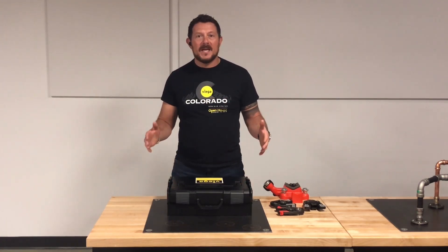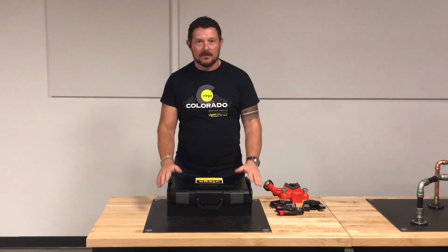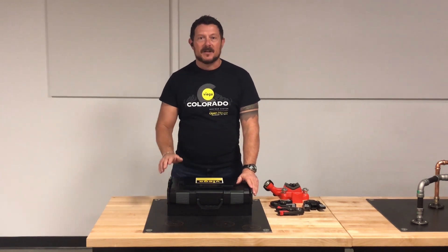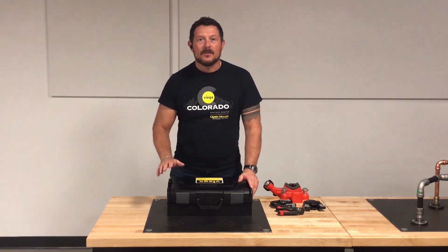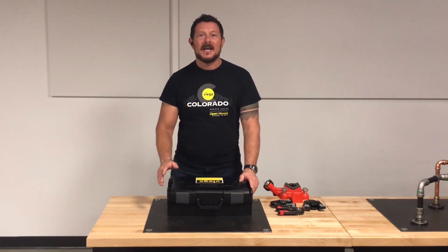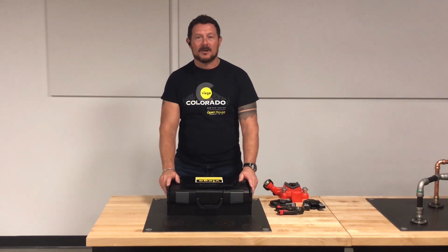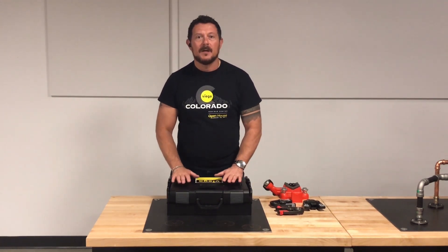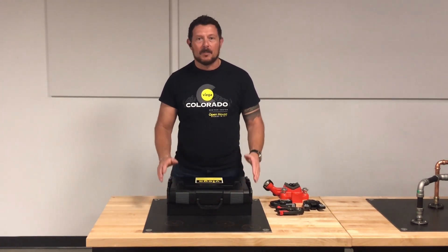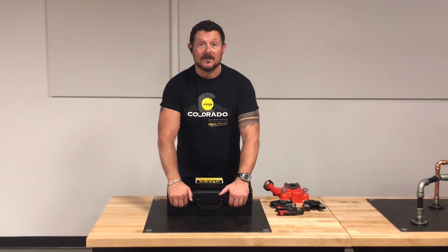The long-awaited VEGA Pico Press Gun is now available from VEGA LLC. It is a compact-sized tool that can handle half through inch-and-a-quarter copper, three-eighths through inch-and-a-half PEX, and half-inch to three-quarter-inch iron pipe-sized Megapress fittings. This tool has been long-awaited, and we're going to break it down and show you what's inside. Let's take a quick look inside the box.